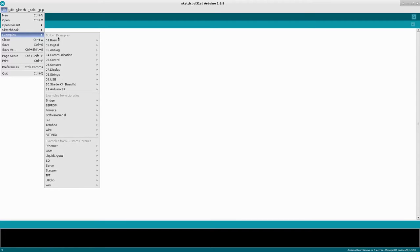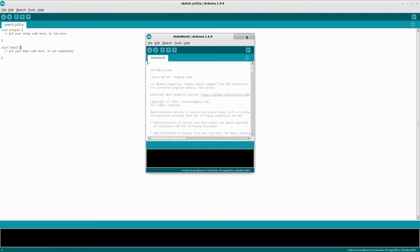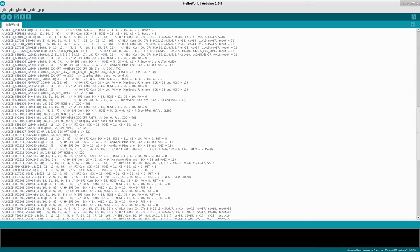Then go to File, Examples and go down to where it says U8GLib. We'll start off with a simple Hello World. Now we need to choose the proper screen — there are lots of screens listed that work with this library. We're going to choose the U8GLIB_SSD1306, 128 by 64. It will be the fourth one down when you search for it.